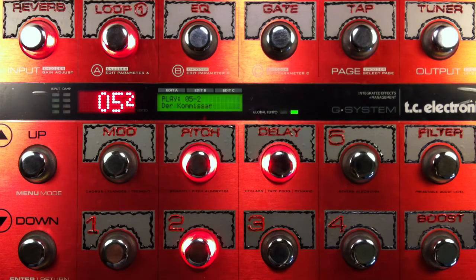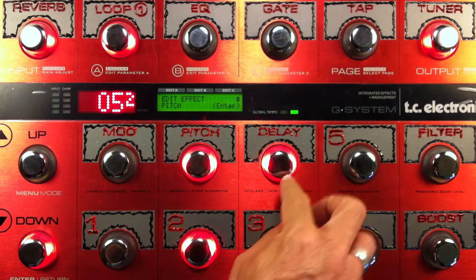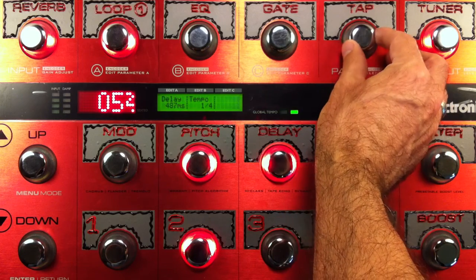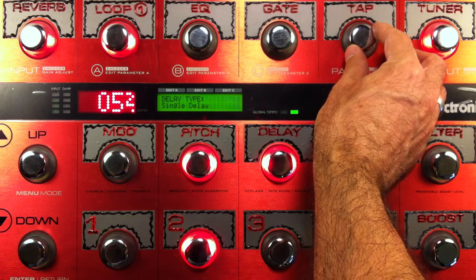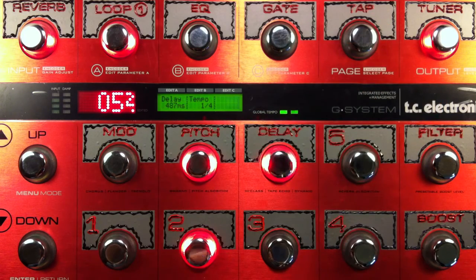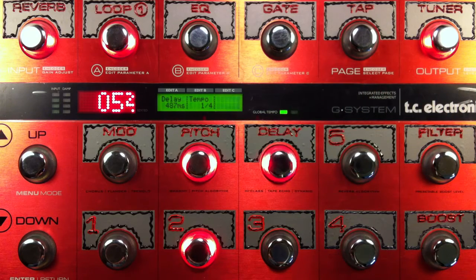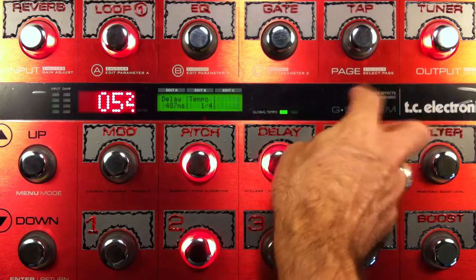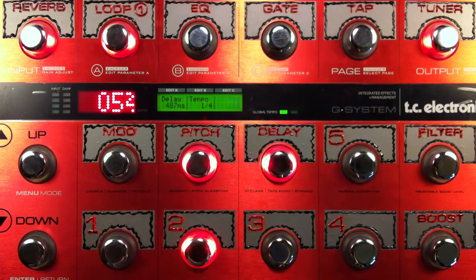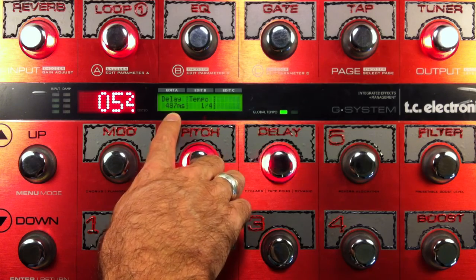This is a pretty easy song to replicate. What is most important on this one is the delay. I'm using a single delay, which is what I normally use. And using the tap tempo along with the song, I think I did quarter notes — I came up with 487 milliseconds.